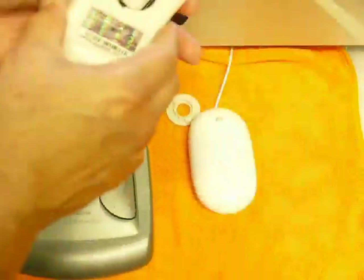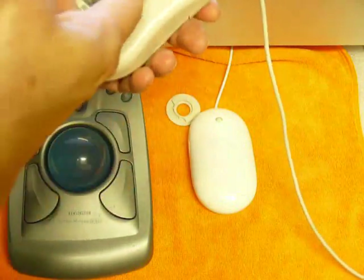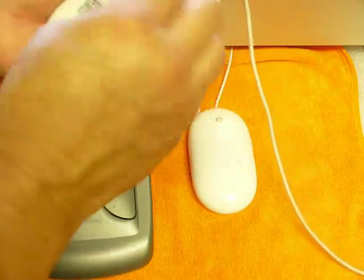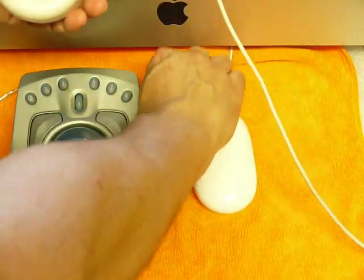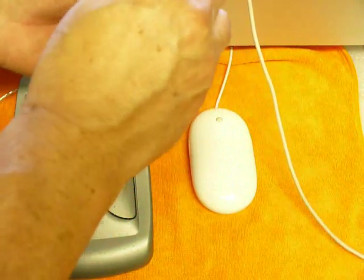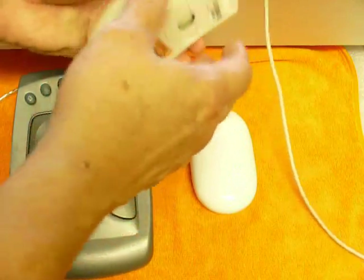One thing to note is that inside the body you've got two idler wheels that basically tell the mouse where it's going. Then you've got the small idler, which just keeps the ball tracking clean and straight so it doesn't wobble around. Because with only two points of contact, it would not work correctly.